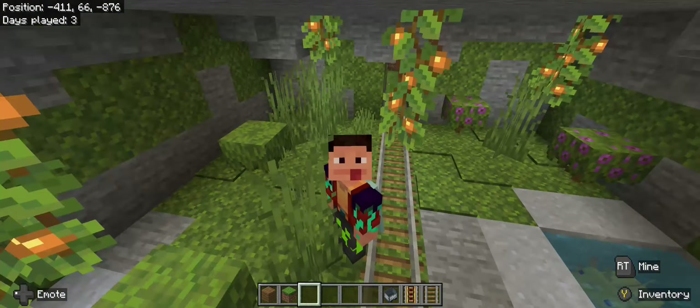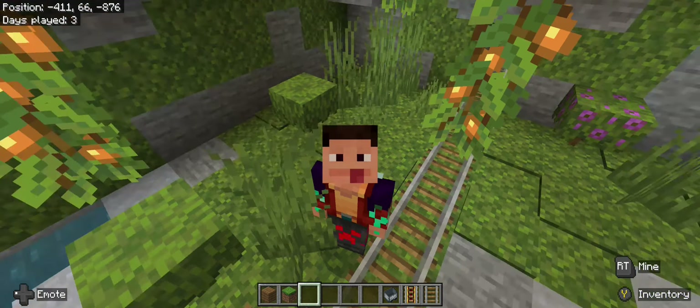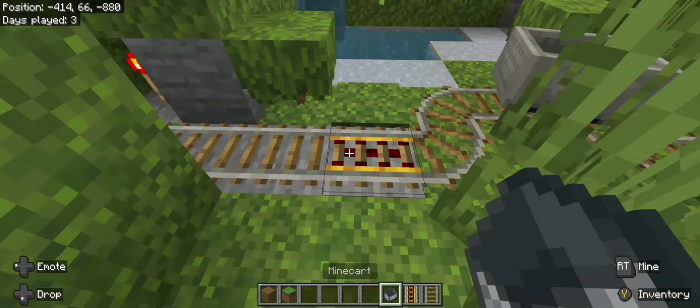Yo, so we're all here in today's video where we're going to be continuing our rollercoaster. So I had, like, blueberries, and it's nice to the Lush Cave area.